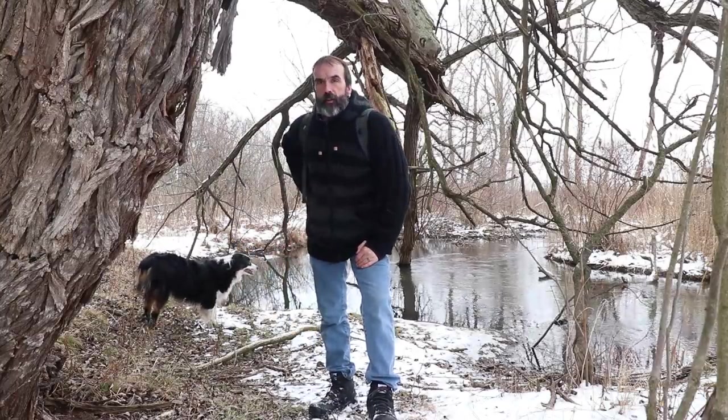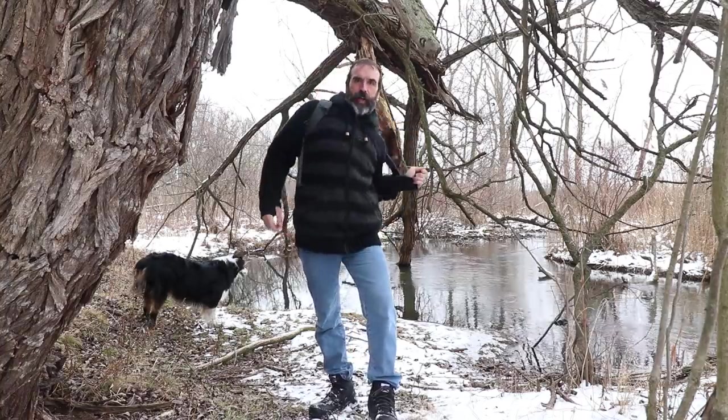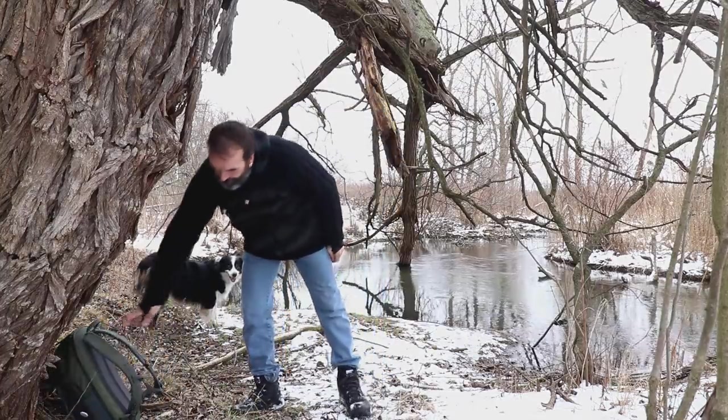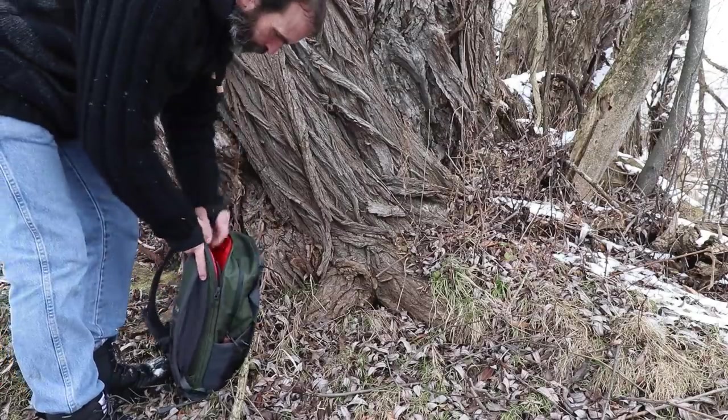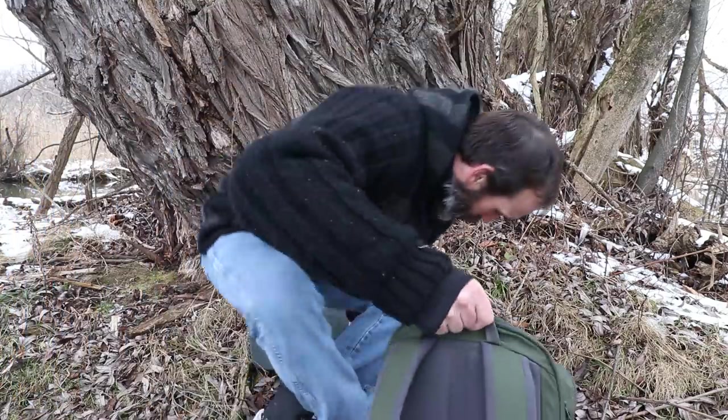I think this is as good a spot as any. Let's set up a little camp here and I'll show you what I got.